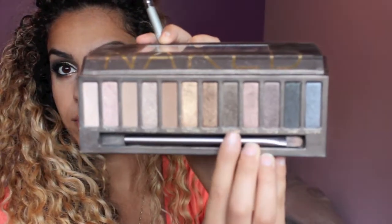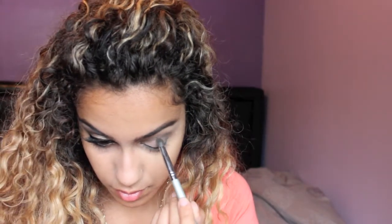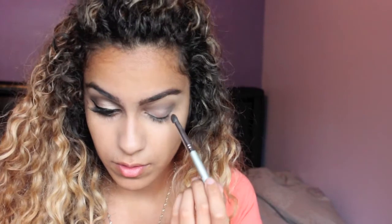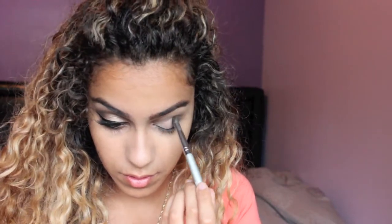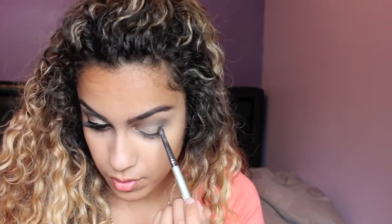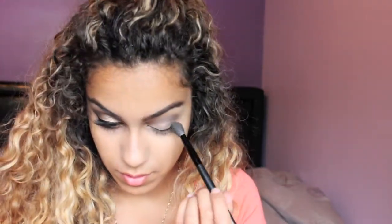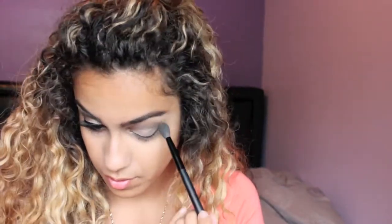And I'm just going to take the color Dark Horse and I'm going to put it on the outer V of my eye just giving it a little more depth. And then we're just going to pick up our blending brush and blend it out again.